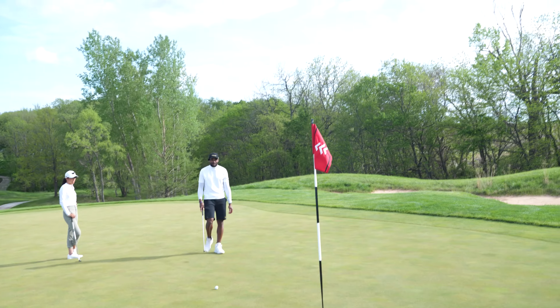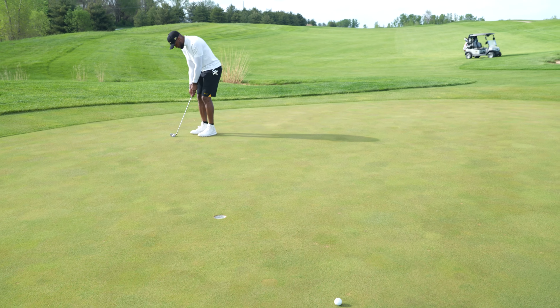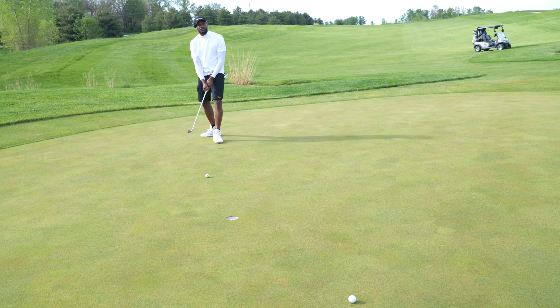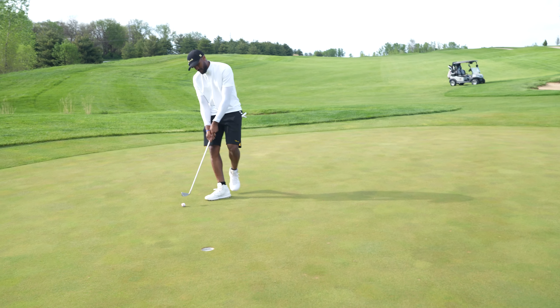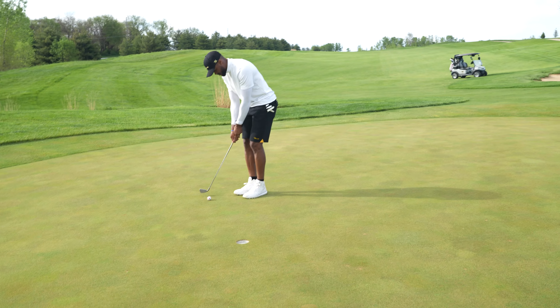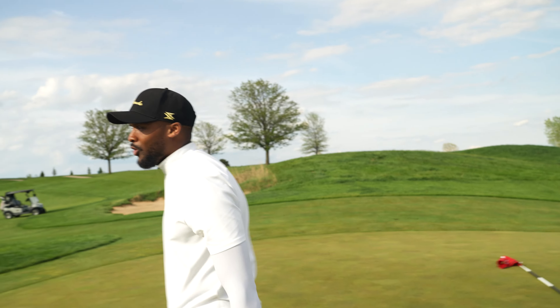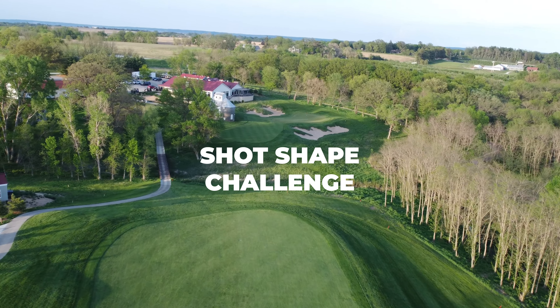I thought I hit that soft enough but it came out hot. Alright, triple. He needs some milk — quad. Alright, I'm losing this hole.